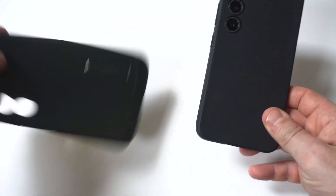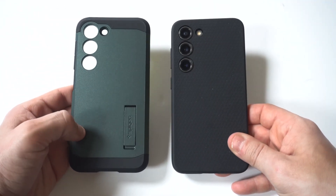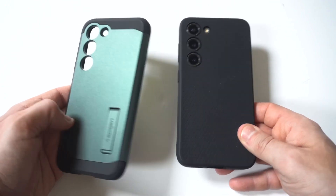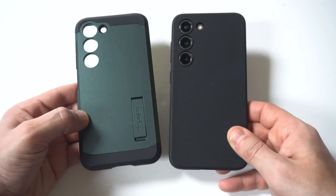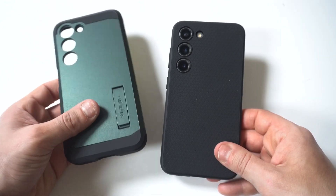So overall protection is just going to be okay. Like I said, this is a very minimal case, but it will get the job done. I also like the Spigen Tough Armor — I've got it in green right here. It's another nice case, a little bit more expensive, and it gives a little bit more protection. If you want more of a hard case, you could get that one.